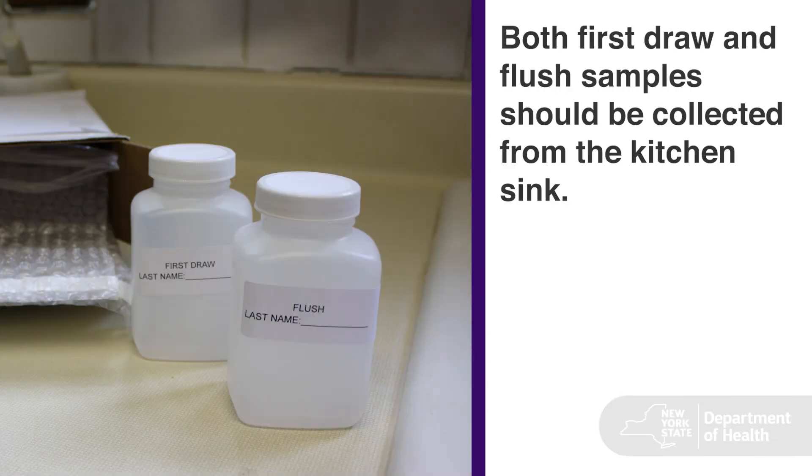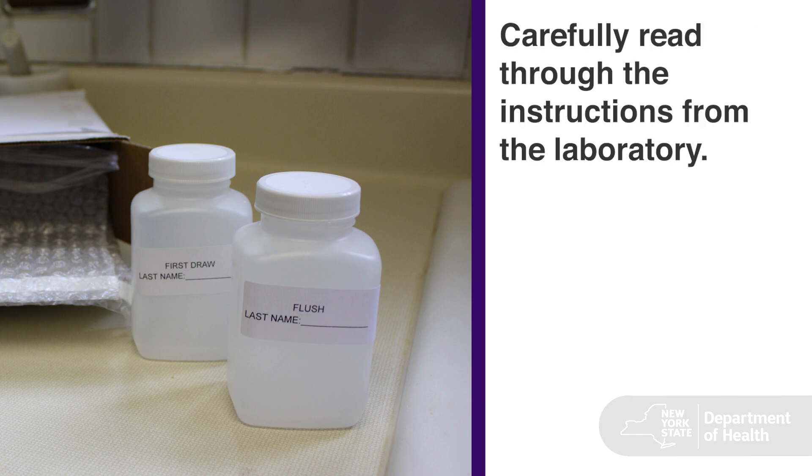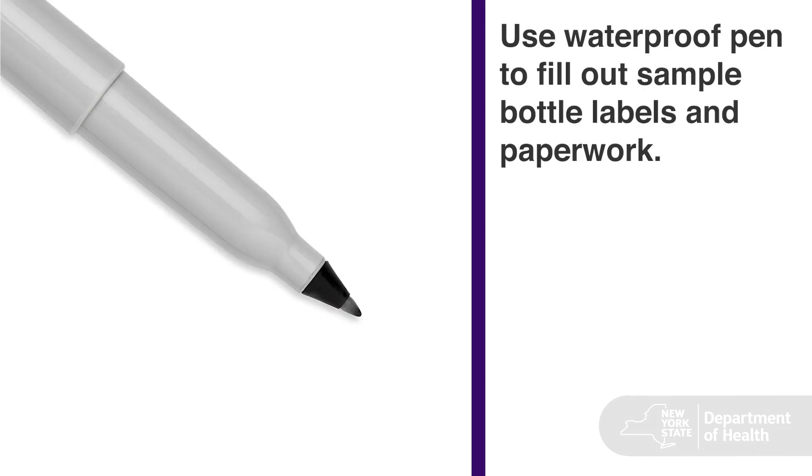Both first draw and flush samples should be collected from the kitchen sink. Open your sample kit and remove all the contents. Carefully read through the instructions from the laboratory. You will need a waterproof pen to fill out sample bottle labels and paperwork.